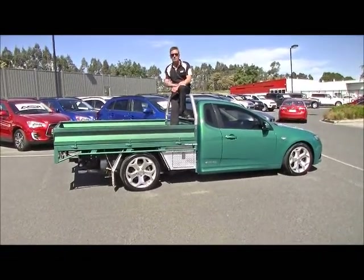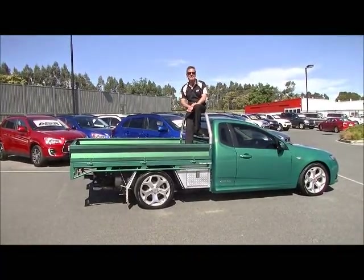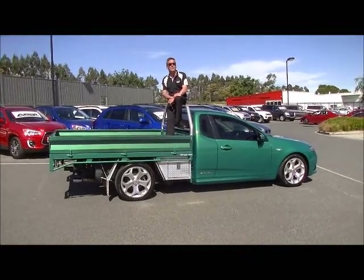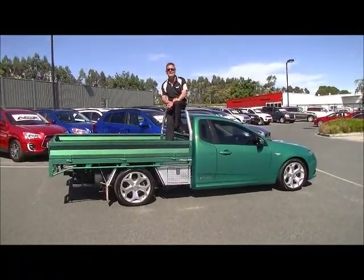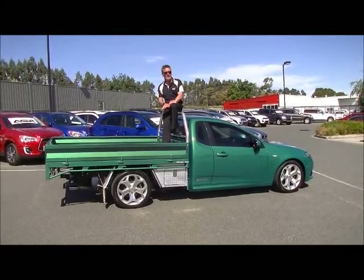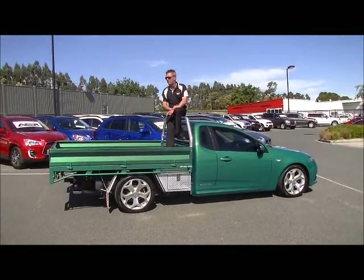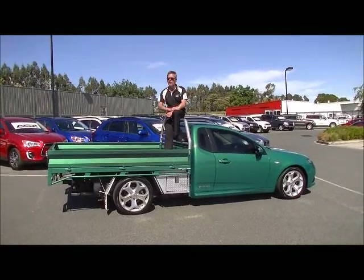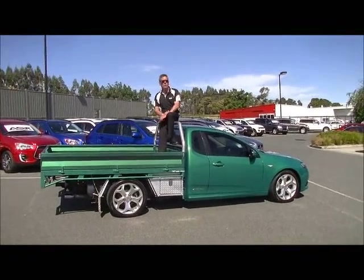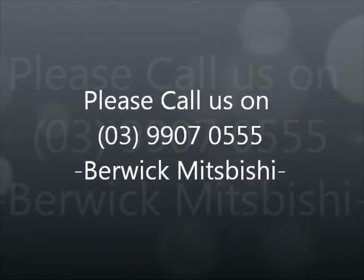All you tradies out there — and even a greenie might want to own this car. A few important things to recap: 195 kilowatts of power, 391 Newton-metres of torque, 10.7 litres combined per 100 kilometres, in excess of 750 kilometres to a tank of fuel, still under new car warranty until 2015, and 2.3 tonne towing. The car is set up to start work now, so don't think it will last long. Hope the video helps you get an idea of the quality. Feel free to give us a call on 9907 0555. Have a great day.